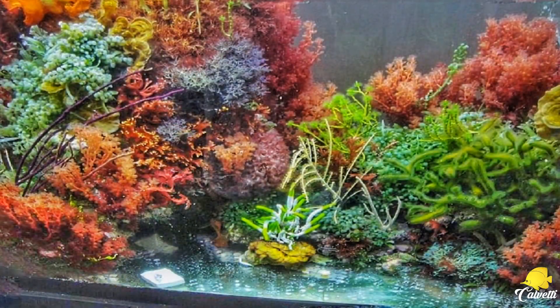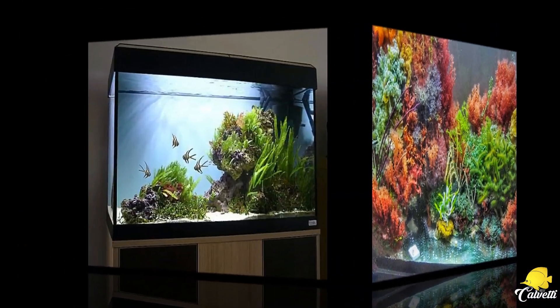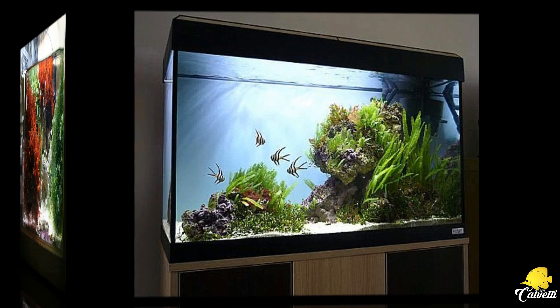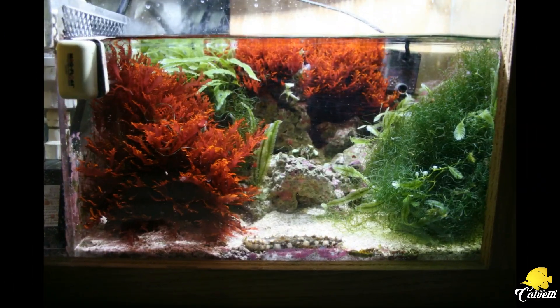E aí pra instigar vocês, algumas fotos de aquário marinho plantado. Isso mesmo, pessoal — aquário marinho plantado aí com macroalgas. E olha a Dragon aí, que magnífica que ela fica no sistema.